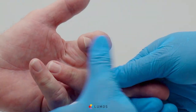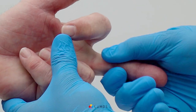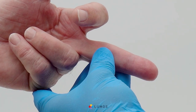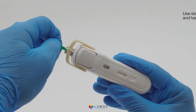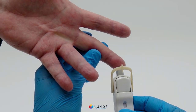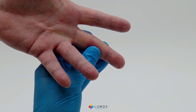Select a finger and massage from base to tip. Cleanse the fingertip with alcohol. Twist the protective lancet tab 90 degrees and pull to remove. Firmly press the lancet against the patient's finger to puncture the skin.